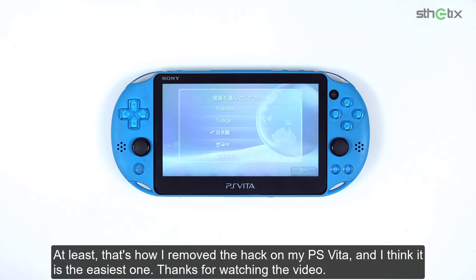At least that's how I remove the hack on my PS Vita, and I think it is the easiest one. Thanks for watching this video.